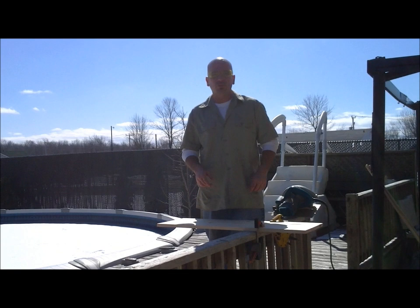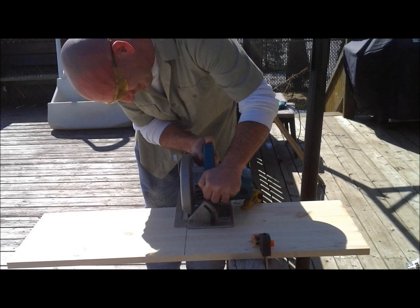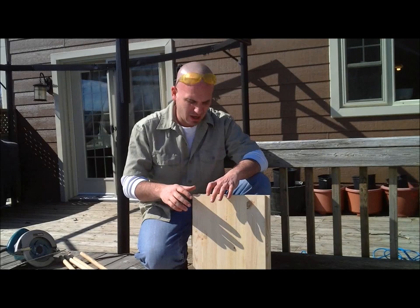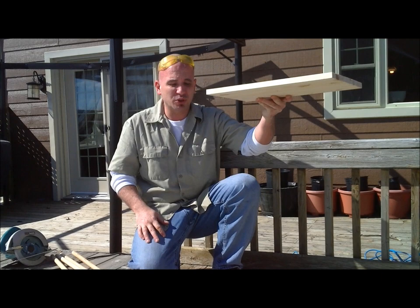We'll go ahead and rip this thing down. Now we have our two 18-inch bases. One is going to serve as the base platform, and the other is going to serve as a movable upper platform that sandwiches all the bottles in between.